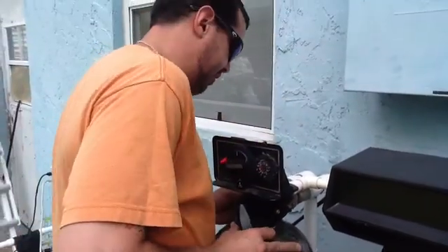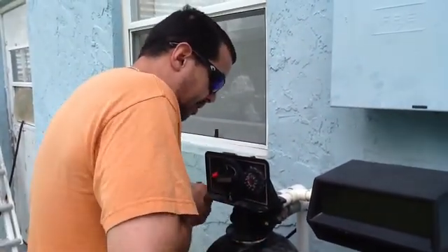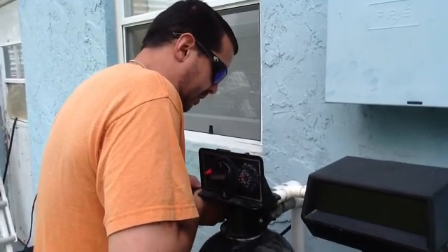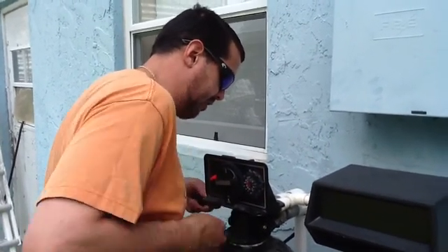I'm sure that there are easier systems out there. I just didn't see one that really kind of covered doing this, so hopefully this will help you out with your water system.